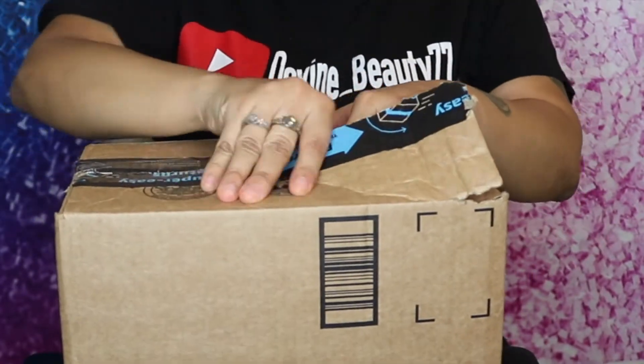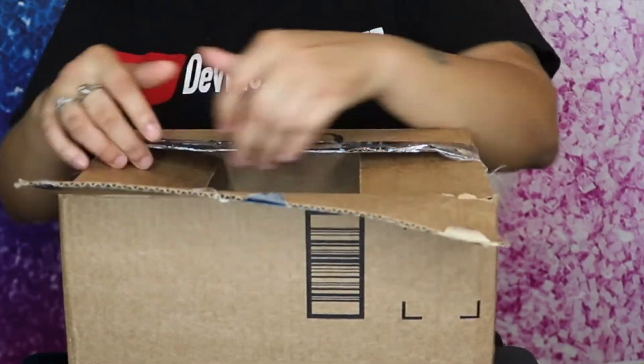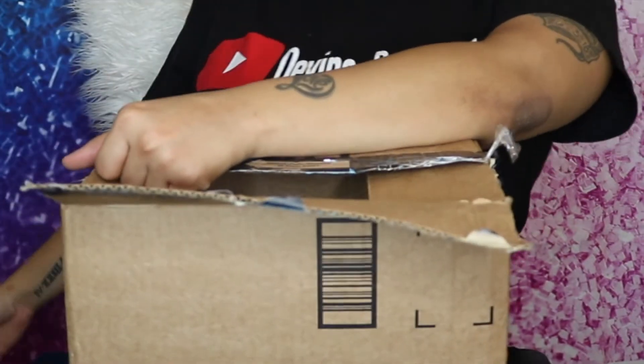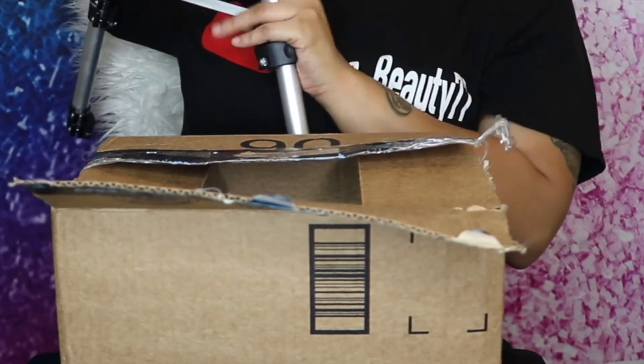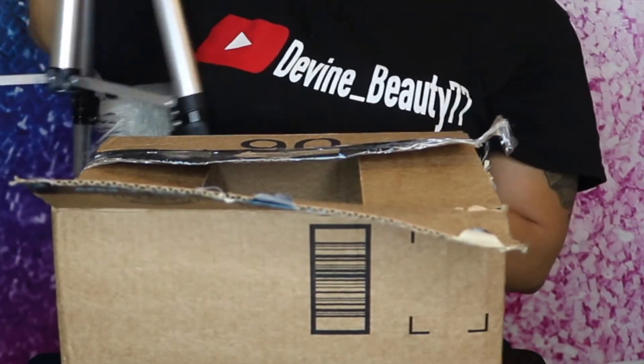I did order this from Amazon. If you guys have not checked out my GEX mannequin head stand unboxing, this is it right here. I'm going to do a brief update on this GEX stand and let you guys know if I really like it.